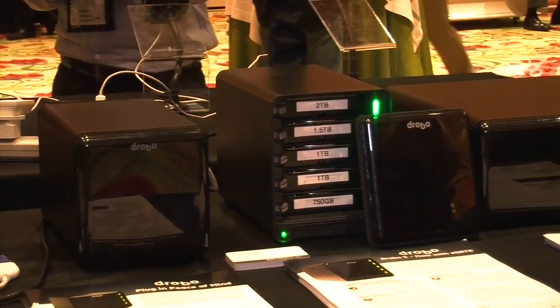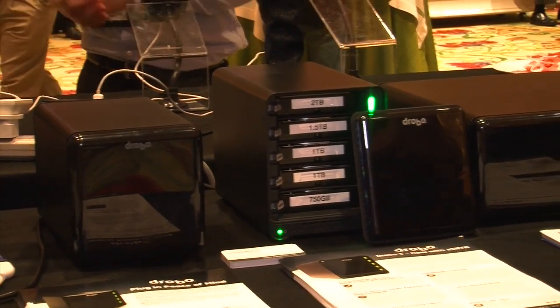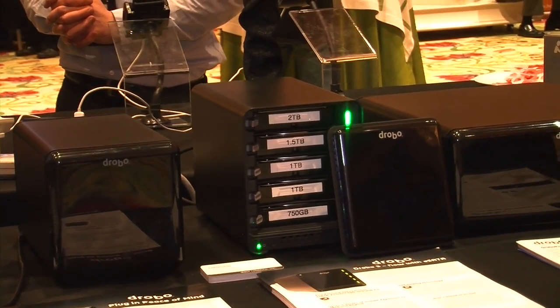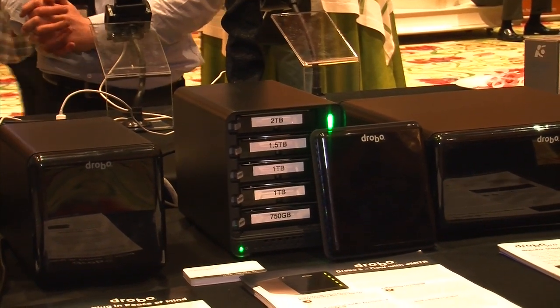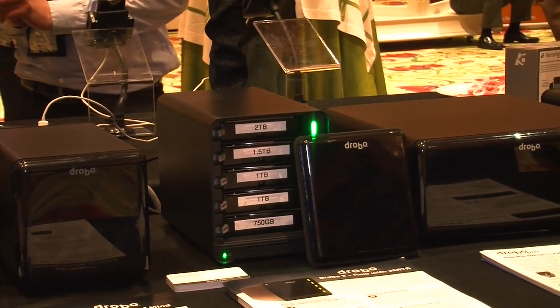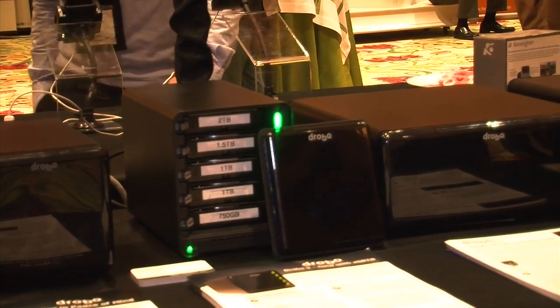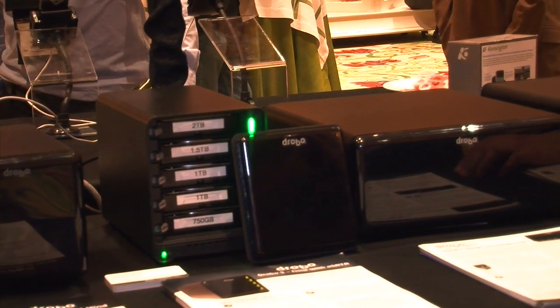Moving on up to the Drobo S — this is one of our newer products, just announced in late November. This is performance desktop storage, so for somebody doing a lot of video or sharing out to a lot of computers, it's a great solution. In addition to having five drives, it adds the ability to do single or dual drive redundancy, which can be switched on or off on the fly, and it adds eSATA — giving about 100 megabytes per second of performance.